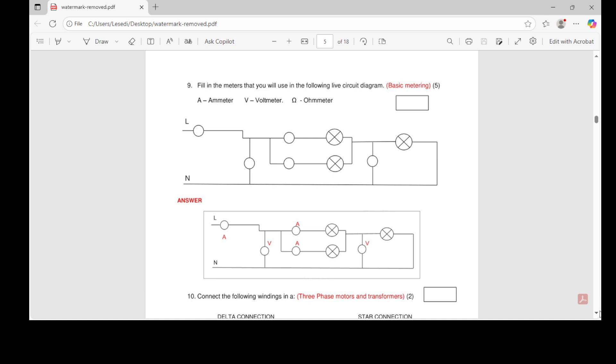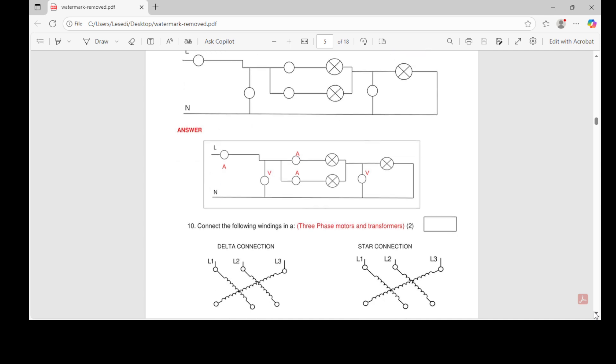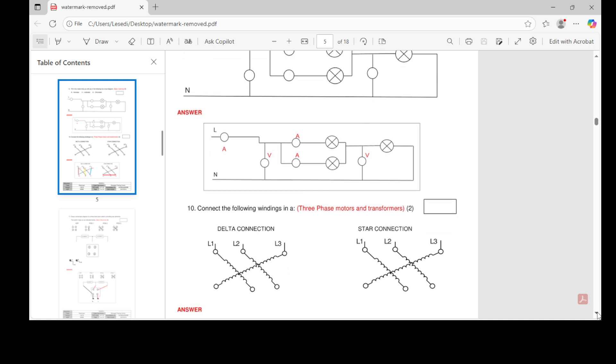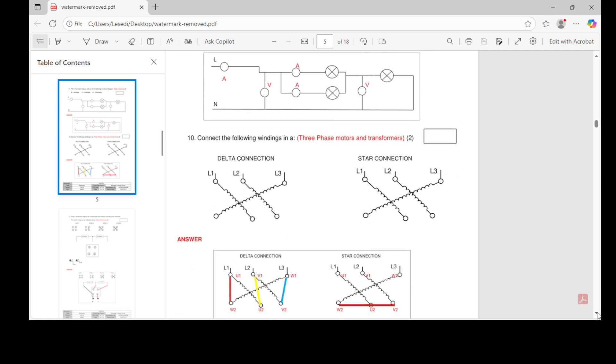I'm just showing you how your paper will look like or how it looks. Now let's check number ten — let me just scroll down a little bit.